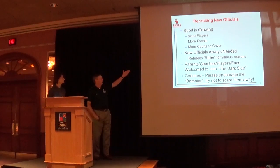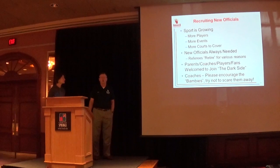We have retirements for various reasons, so get those scorekeeper monitors — what I call parents — involved. Coaches, don't scare them away. A young 16 or 17-year-old up there has a different view on things, so work with them.